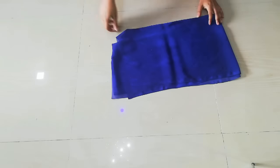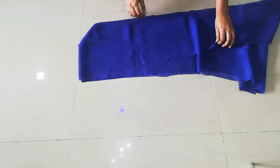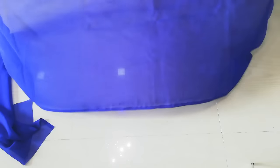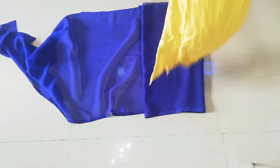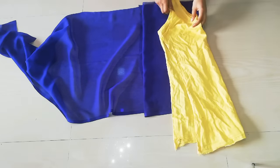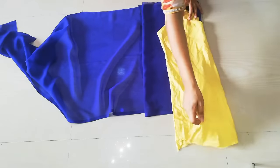Hi everyone, welcome back to my channel. I will share how you can make this cape top. Let's start. First, you have to fold this cape top in a 4-4 fold, then you have to fold the top and place the top of the cape top.